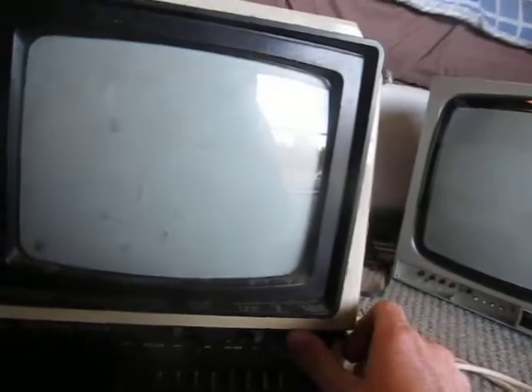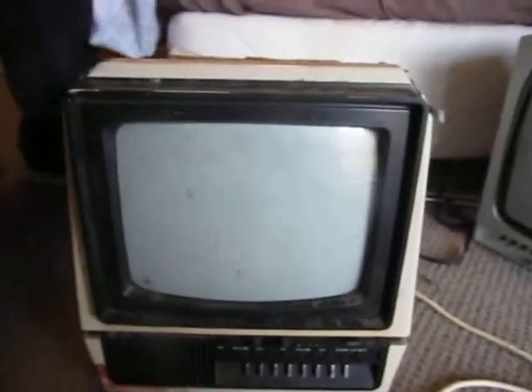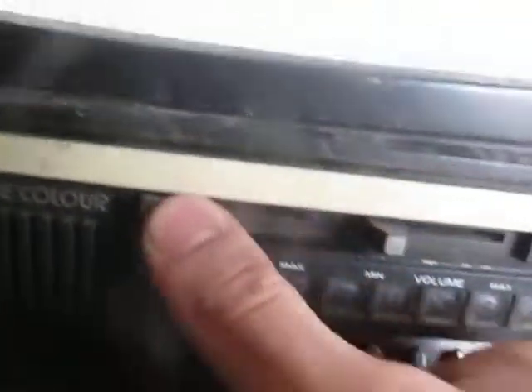Now we're going to test this little Deep Image colour monitor - it's a colour portable TV. Is it working? Yep, sure is - working very nicely. Has it got the tuning door? No, it's in bad shape. The corners are missing but some super glue will fix some of it.